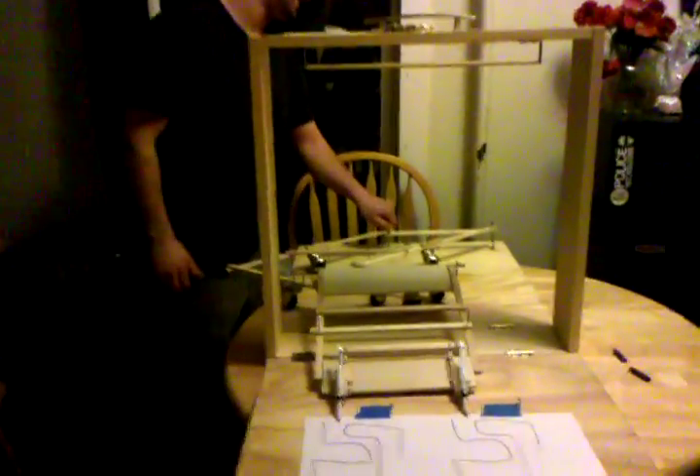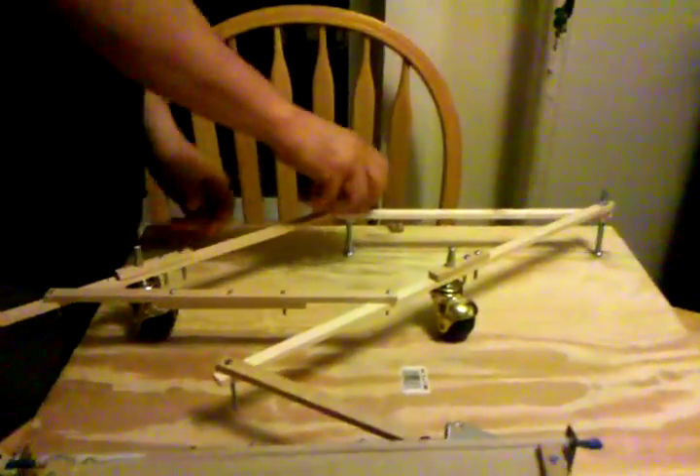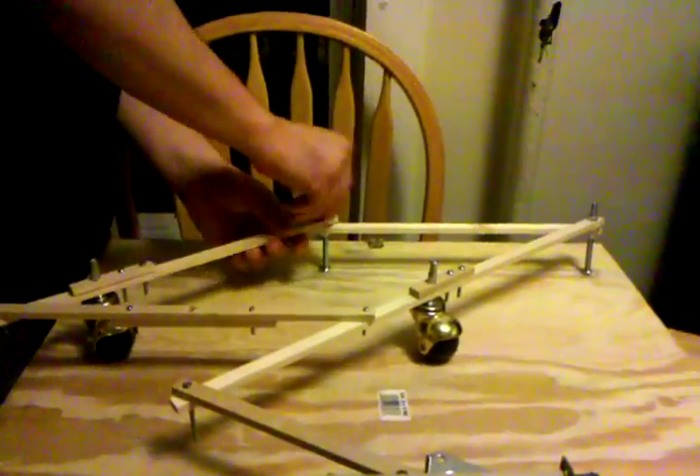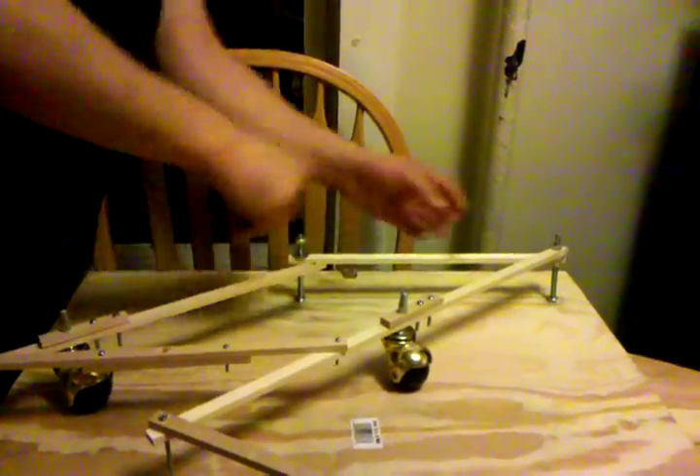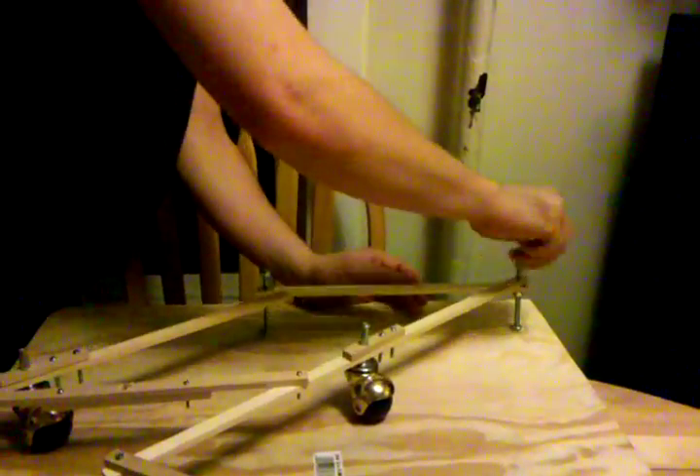To close the device, since it's portable, you just remove the linkage mechanism from the back with both of these bolts. Then the device itself should fold up right into the center and the whole object locks like a suitcase.